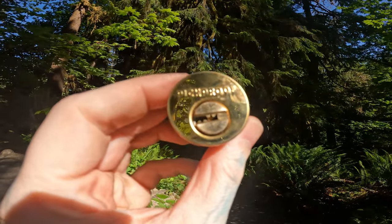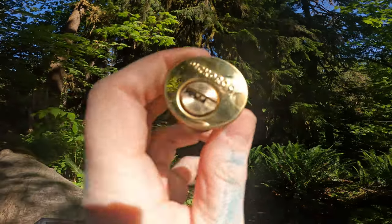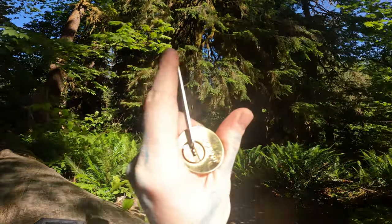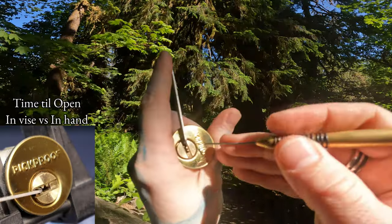Hello world, this is LockpickingDev. Today I have a pick-proof mortise cylinder — it is a pin-and-pin lock, much like the Multilocks. I'm at the Ho Rainforest and it's a beautiful day out here. Let me pick this and show you around real quick.